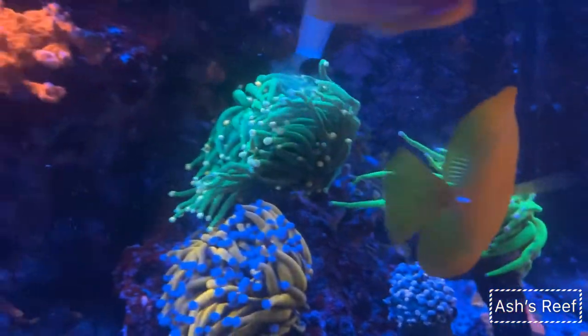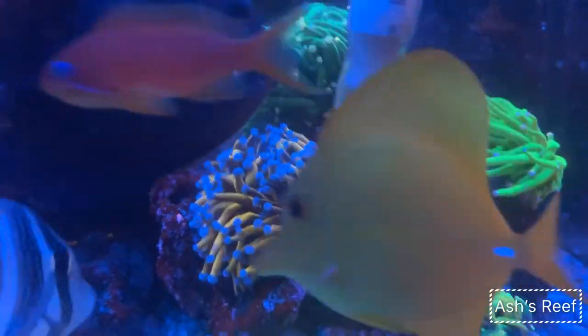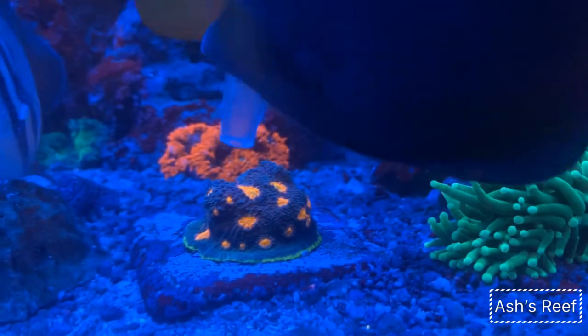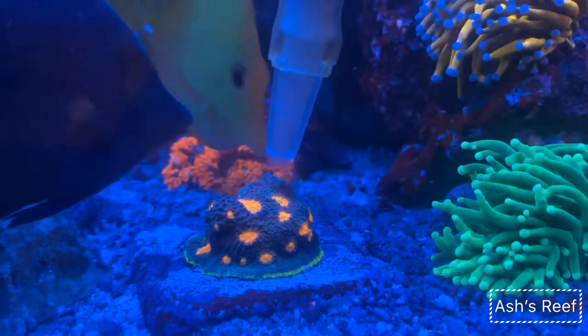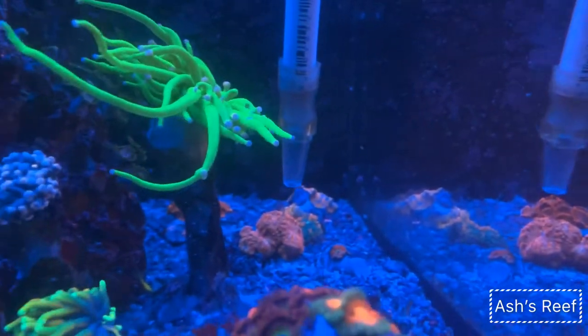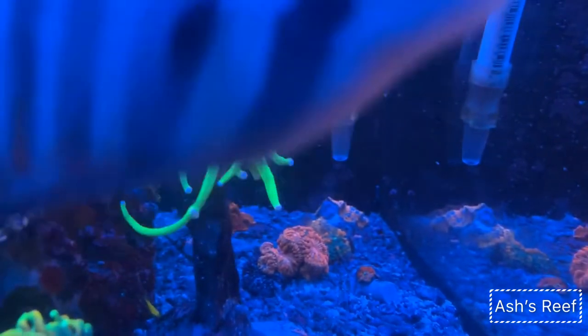There's my kryptonite torch and all the other torches along with the gold torch getting fed. On the day when I'm feeding my corals, I try to keep fish feeding a little reduced, because I'm already putting a lot of food in for the corals.